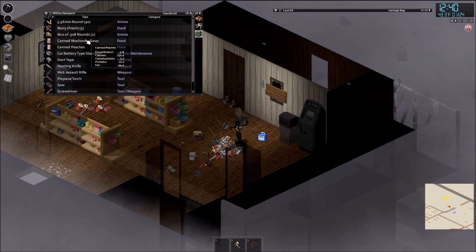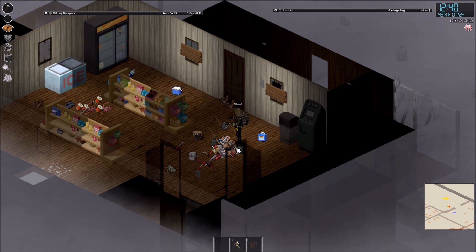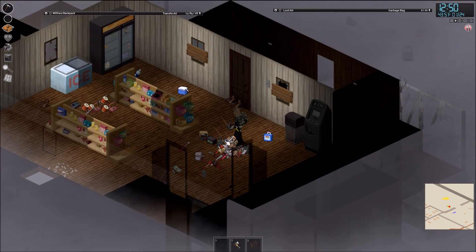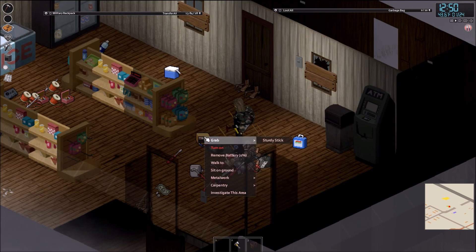I have my car battery and my car battery charger. Click on the car battery charger and connect the car battery. Now you're going to recharge your car battery. You can see it's filling up — that's great, it's working.